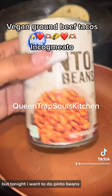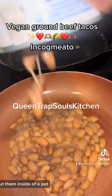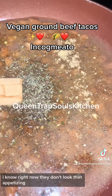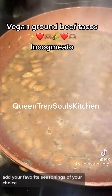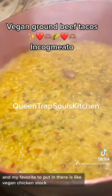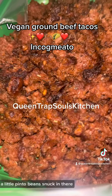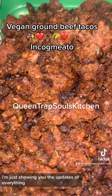Usually I have black beans but tonight I want to do pinto beans. So we're going to go ahead and get some canned pinto beans and put them inside of a pot. I know right now they don't look that appetizing but they're going to turn out delicious. Add your favorite seasonings of your choice — my favorite to put in there is vegan chicken stock. And you see our rice is coming out very delicious — a little pinto beans snuck in there. I'm just showing you the updates of everything.